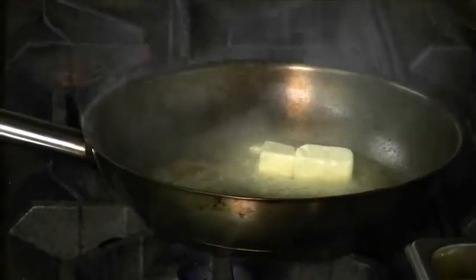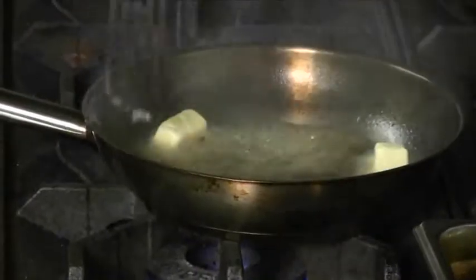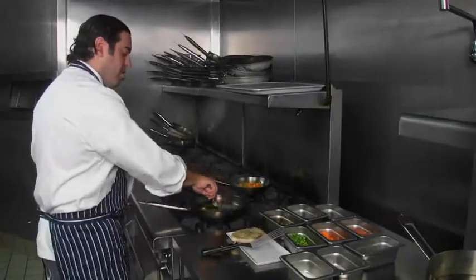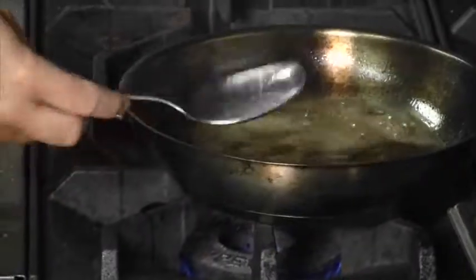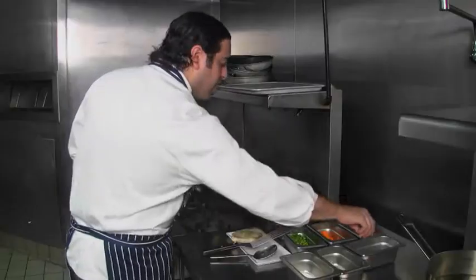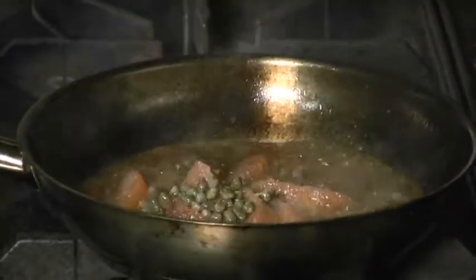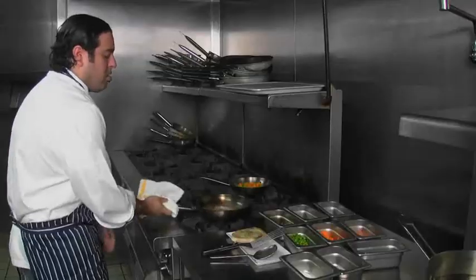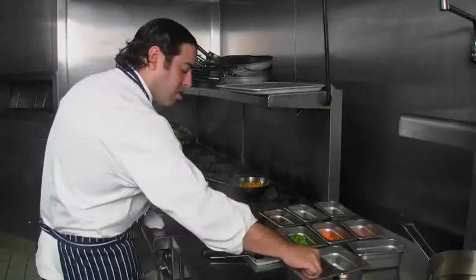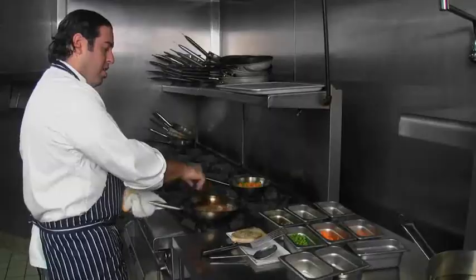We're going to let the butter start to brown up. What you're looking for is a nice golden brown throughout the whole thing. If it gets too dark, it starts to get bitter. Right there is about what we're looking for — it's nice and golden. We're going to add our grapefruits, our capers, and our shallots. Turn off the heat. A little salt — not too much because the capers are salty. A little black pepper. And there's your sauce.